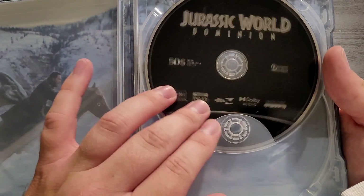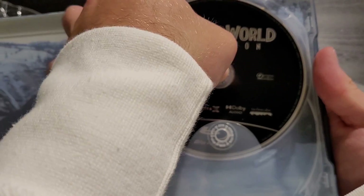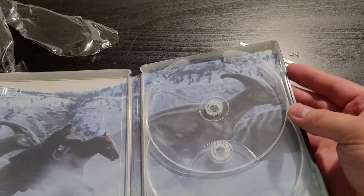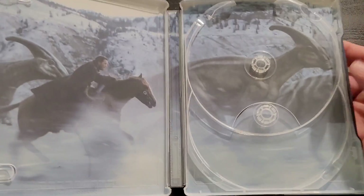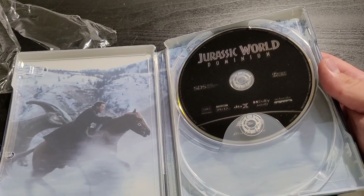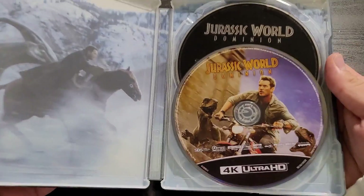Here we have our Blu-ray disc of Jurassic World Dominion, which I'm assuming includes the bonus features as well. Let's pop this open — these are very hard to open. And yeah, it's just a continued image of the Parasaurolophus and Chris Pratt in the film. This is very, very cool. I am a huge Jurassic fan and I'm so glad I was able to nab one of these. I also love disc art — disc art is like a lost art form and I'm glad that they included it with this. Very, very cool.